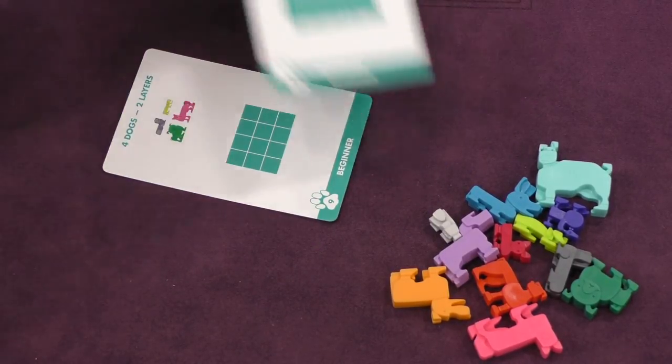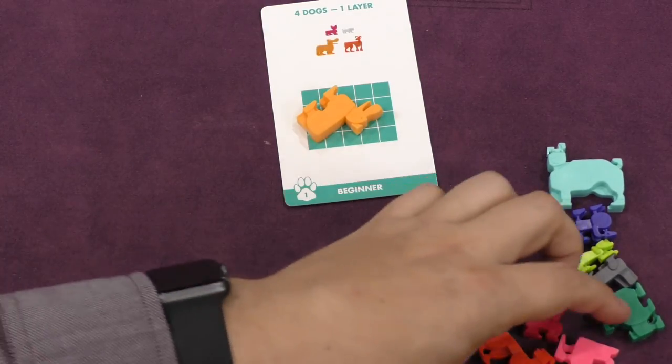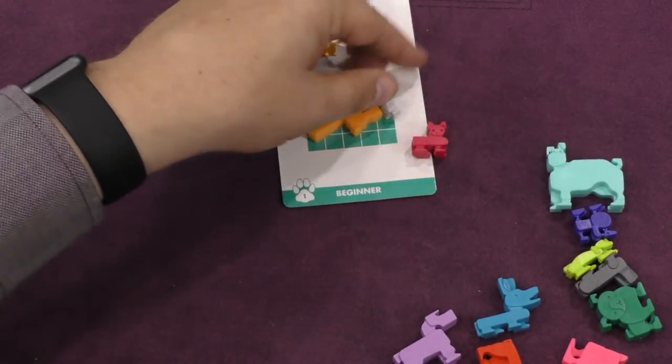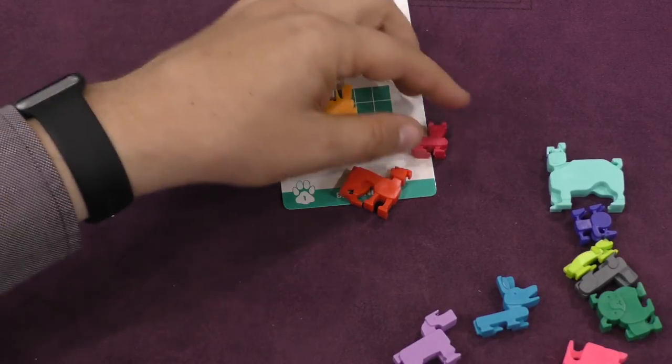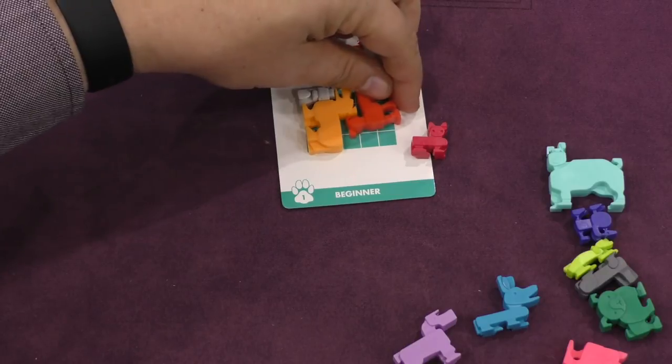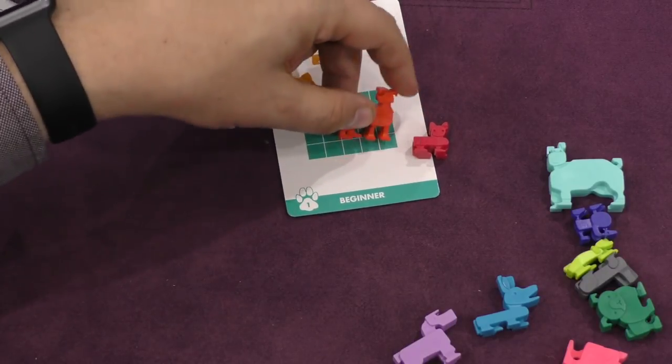So let's say, for example, this is number one here. It says four dogs, one layer. So it tells me I need this dog, this dog, this dog, and this dog. And I've got to fit them in this grid somehow. So maybe I'll try this, this, this. Well, that didn't work very well. Let's try another combo.